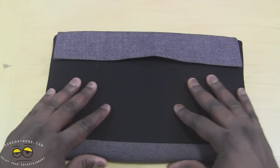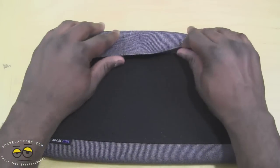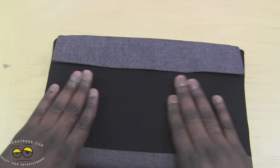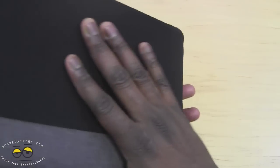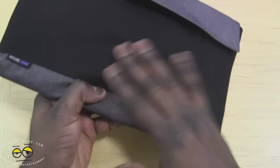Looking at the case, it's made from a cloth fabric. You've got two tones — gray for the upper lip, which has a Velcro closure so you can actually close it, and also gray at the bottom. The middle of the case has a black fabric that wraps around all the way. It's padded, so your Surface is protected in here.